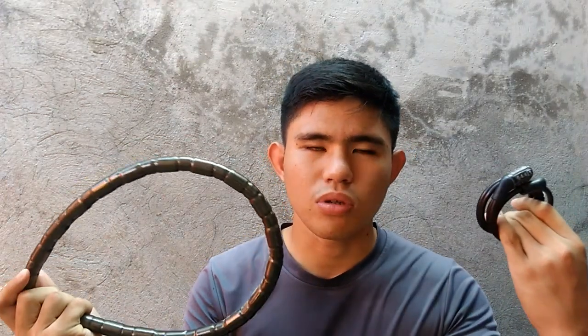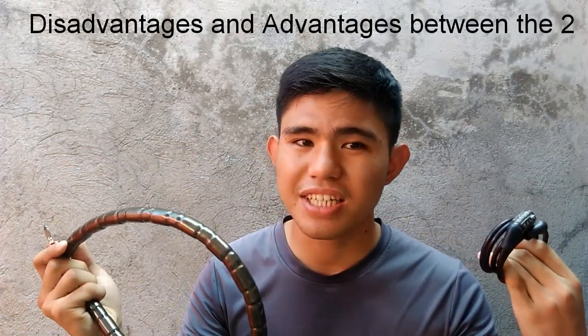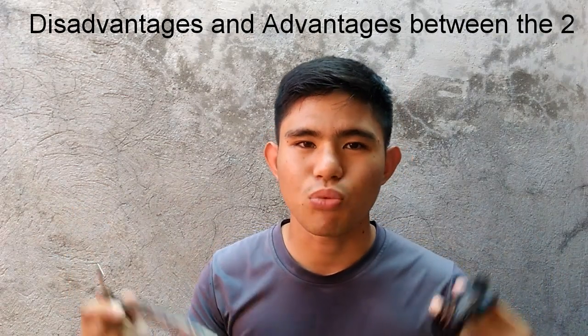Good day to all my viewers out there watching. This is the MTB Adventure again. In this video, I'm gonna show to you what are the disadvantages and advantages between these two bike locks — this little one that has a pattern and also this one that has a key. So, let's see.